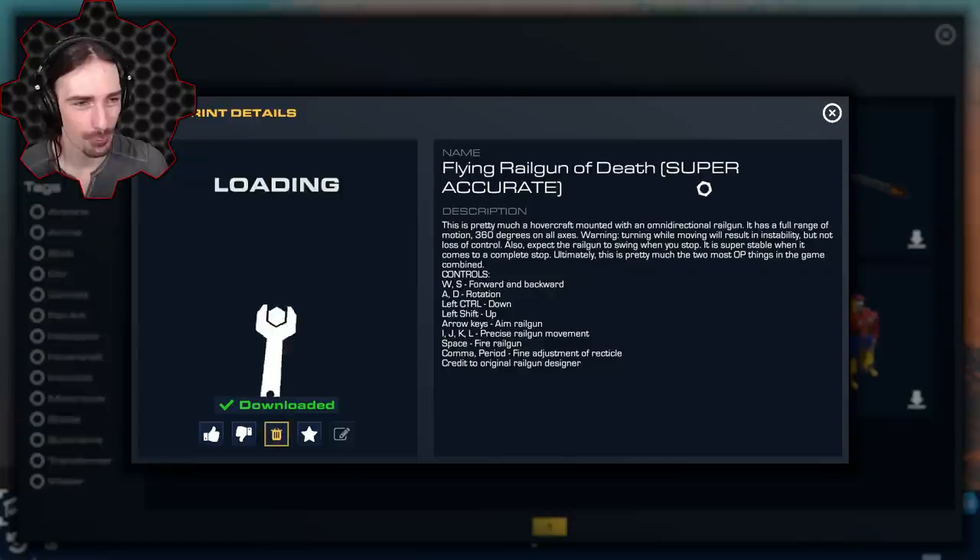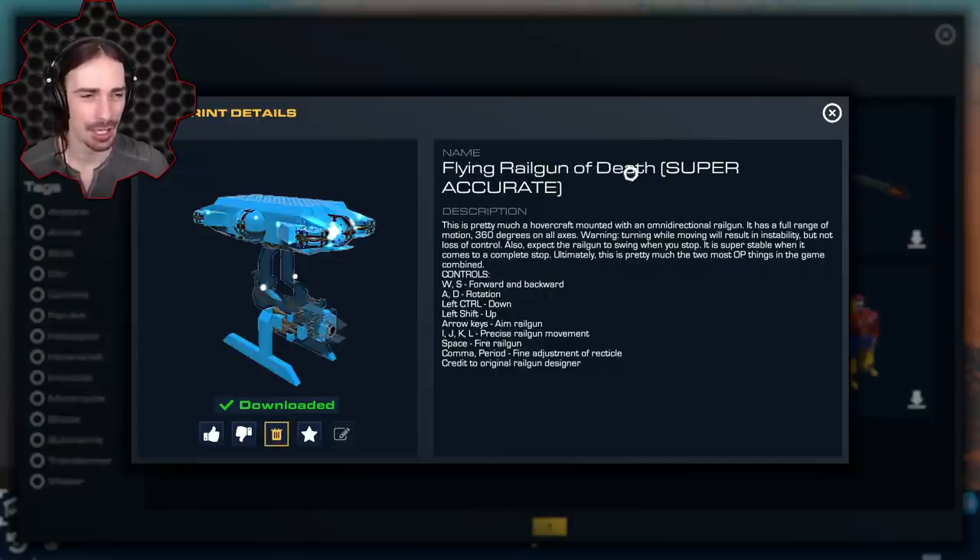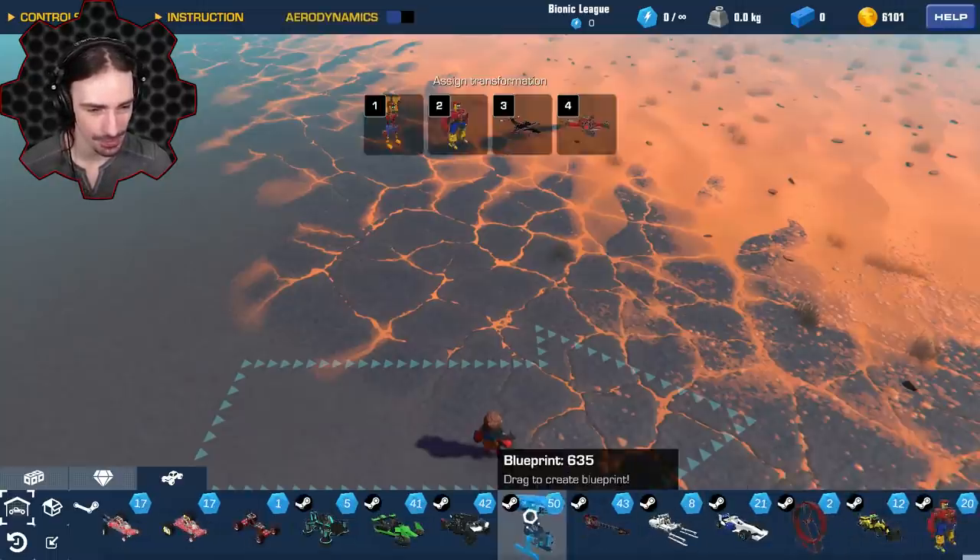Up next by NanoDude05 is the Flying Rail Gun of Death — 'super accurate' in parentheses. It's a hovercraft mounted with an omnidirectional rail gun with full 360-degree range of motion on all axes. That sounds fun — let's push some buttons.